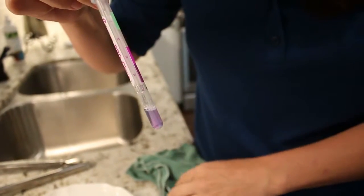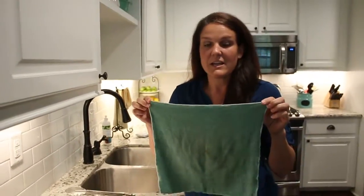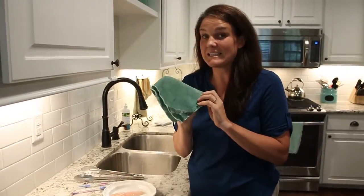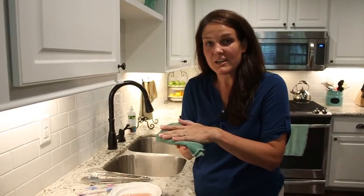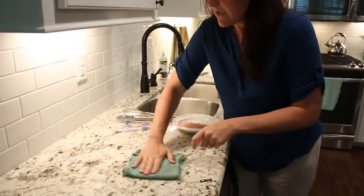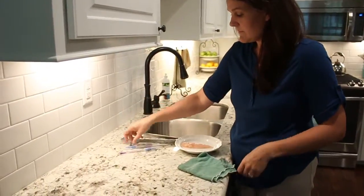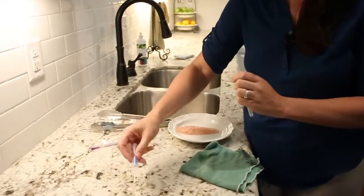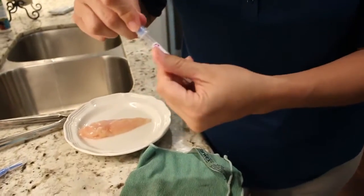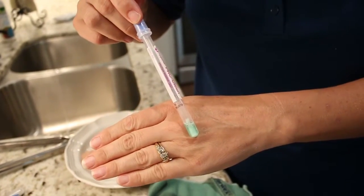If it's green, that means it's clean. The proper way to use your enviro cloth is to fold it in half, then fold it again — that gives you eight clean sides. You want as much surface area as possible, so hold it flat and rub it across the surface. We're going to test it — here's my green protein swab — and going right back to where I was, stick it in the tube, and it is green.